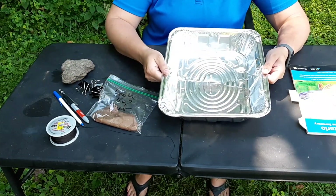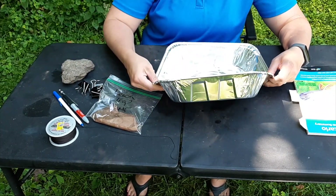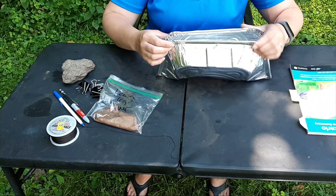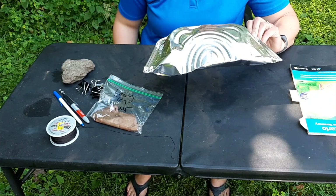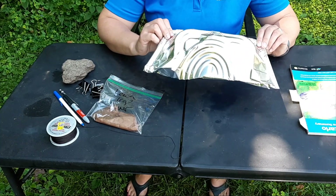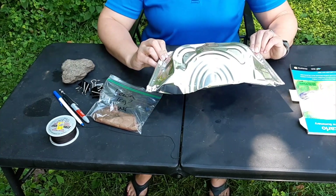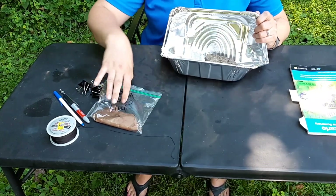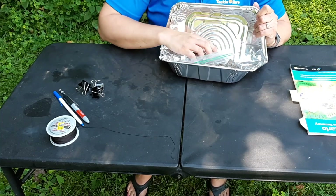I'm going to show you how to assemble this. I've got my foil pan and I'm going to fold it in half — I already did a dry run so it's already pre-folded. You want to make sure the edges get close enough to being closed, but it doesn't have to be perfect. I need to make sure I'm going to be able to fit my rock and my attractant in there, and of course they do fit.